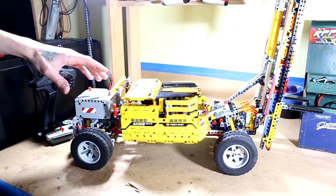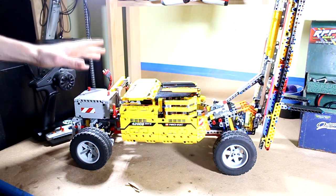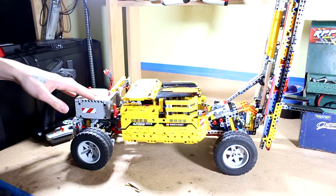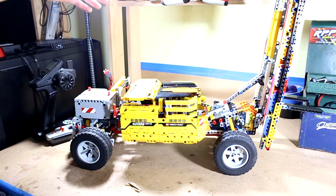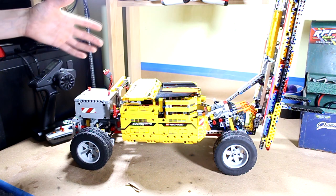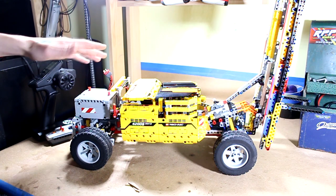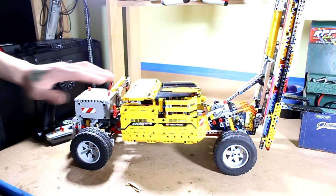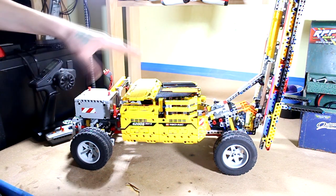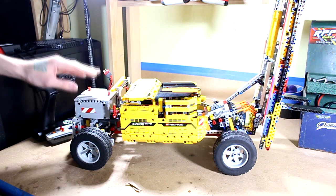Today I want to talk about something that was featured in a recent video, and that would be this Lego forklift here that I've built. I have yet to post that video as of the time of this filming, but you'll see it soon enough — or you'll have seen it already by now. I want to talk about this today because I know there's probably going to be questions about it.